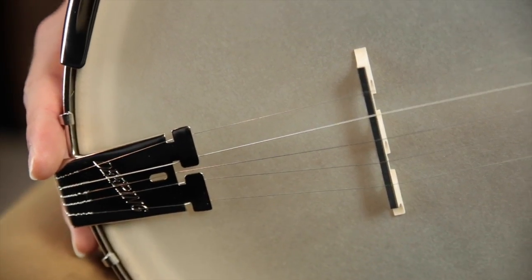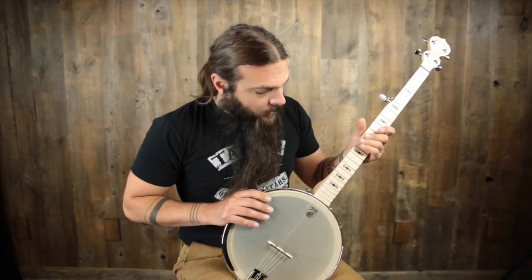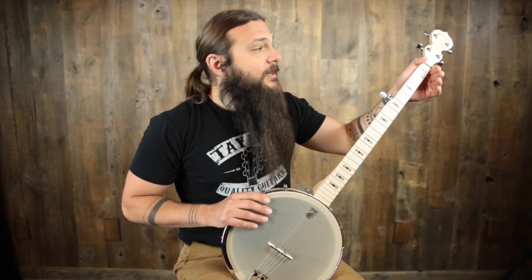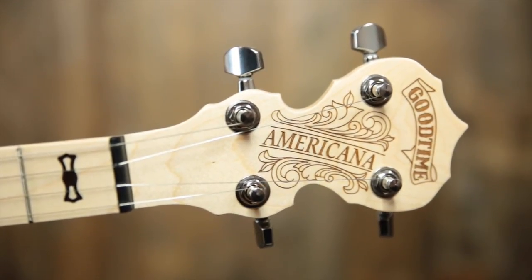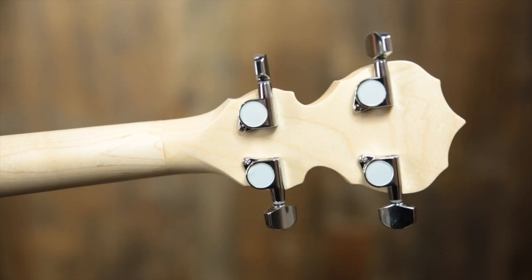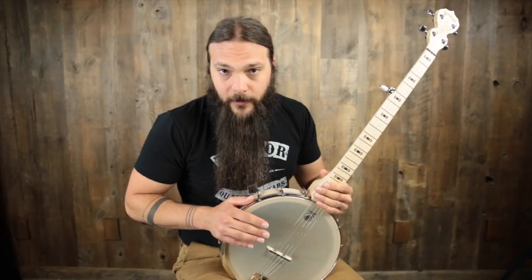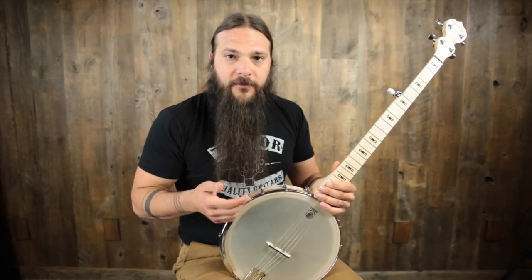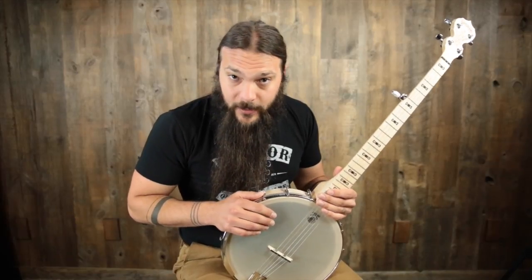We also have nickel-plated tension hoop, nickel-plated brackets, armrest, Good Time tailpiece, a maple neck with a very comfortable slender profile, bow tie inlays done in what I believe is rosewood. We have a black tusk nut, classic fiddle-cut style peghead with Americana engraved in the top, and chrome guitar tuners. This is a banjo that really excels at the old-time style. The larger head gives it more of a thump and more of that warmness that we like when playing claw hammer style.